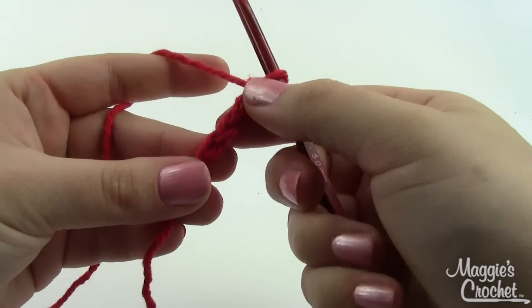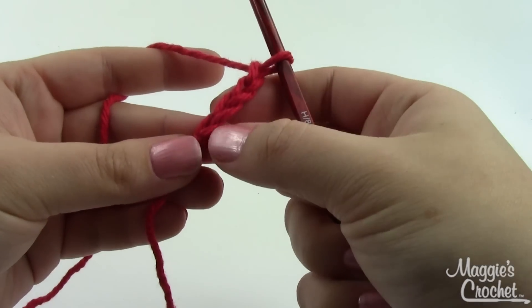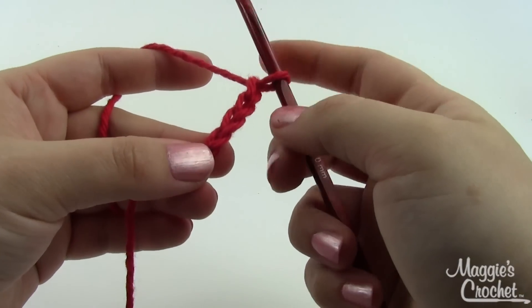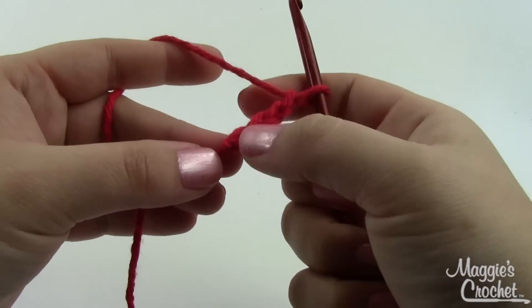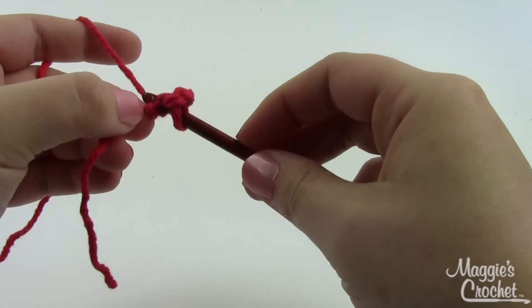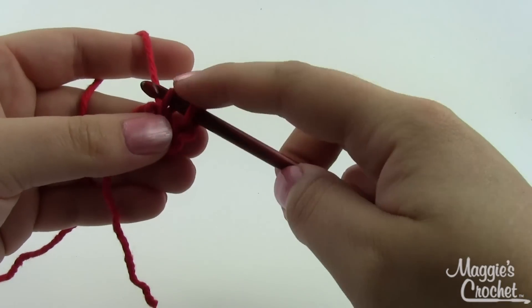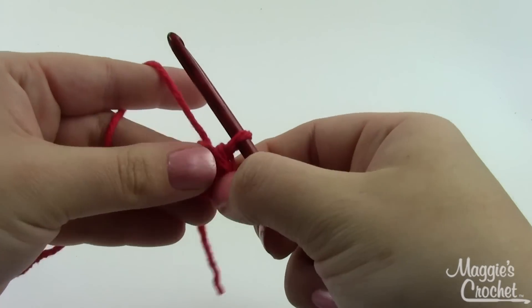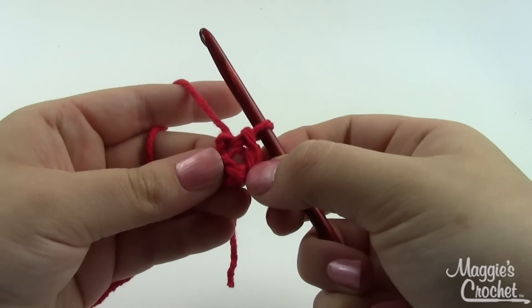Begin with your red yarn on your H hook. We're going to start by chaining four and then joining with a slip stitch to form a ring. Take your hook, insert it into that chain nearest your slip knot, grab a loop, pull it through, and pull that same loop through the first loop on your hook. You've just made a nice little ring that we can work into.